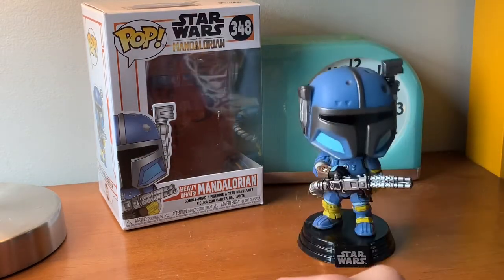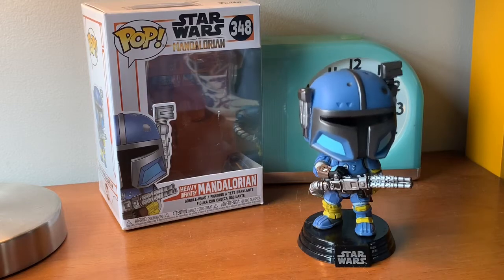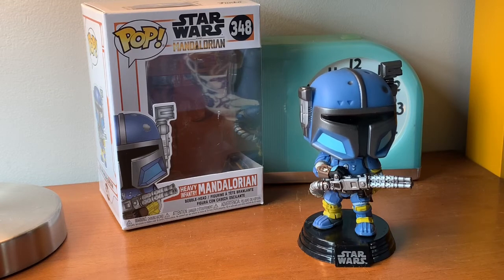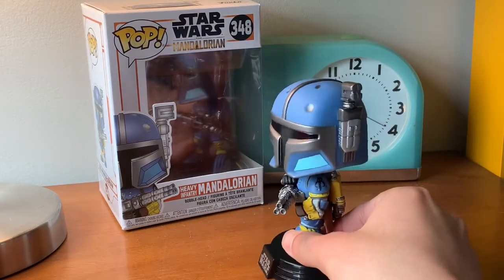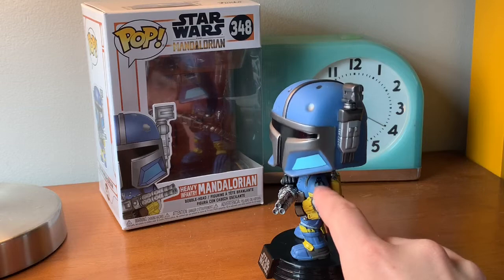The bobble is really good. All the colors are brown, silver, blue, yellow, and a little bit of gray — and a little bit of black right here with the symbol.